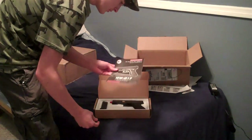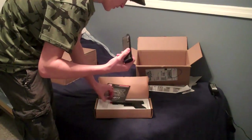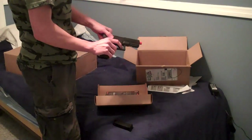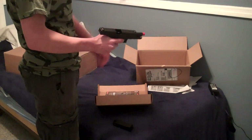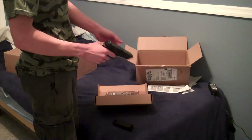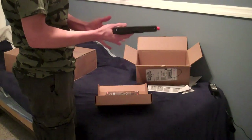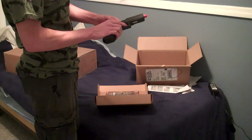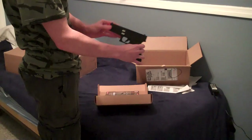You get the manual. You get the full metal Witek mag. And then you get the Witek gas blowback Glock 17 with threaded barrel. Looks just cool. That's really cool. I like that a lot. I love Glocks.